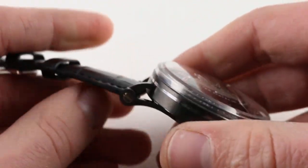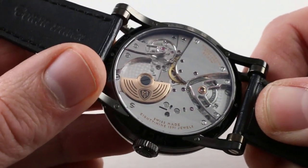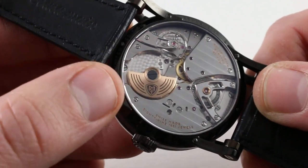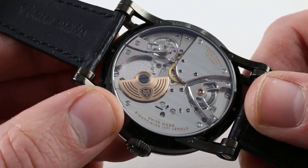MCT — the name of the brand. The model: Sequential Two S200 American Eagle piece unique. And it is truly a piece unique — one made. This is a watch that is going to be the only example produced, but it is mechanically representative of the Sequential Two S200 line.